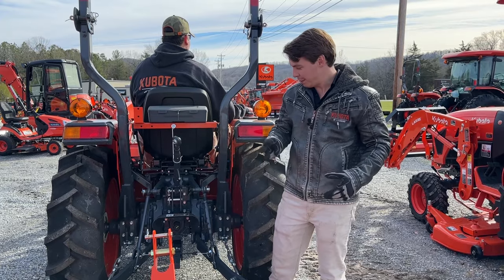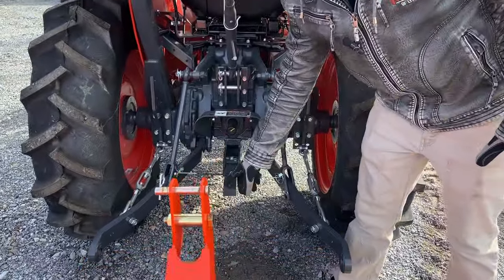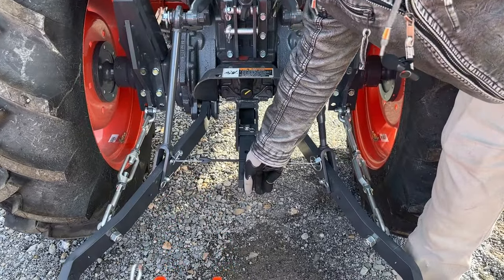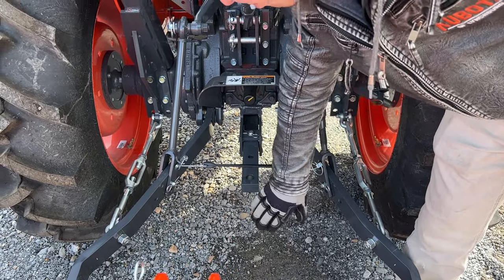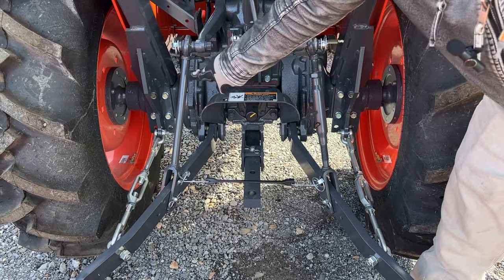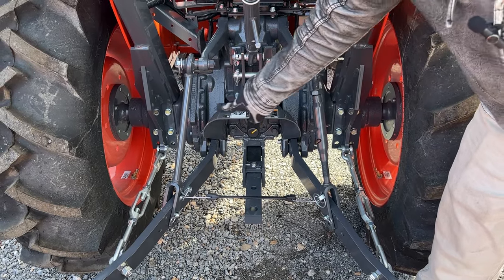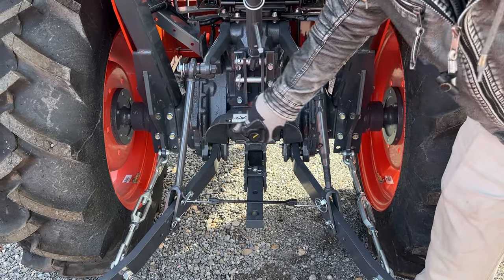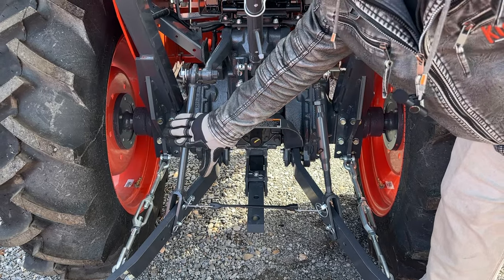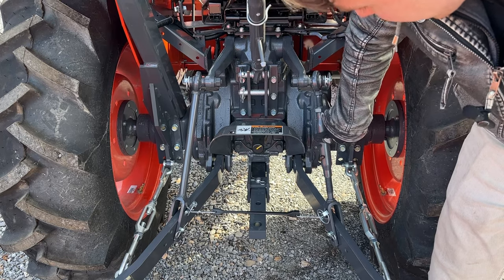Most tractors have a draw bar. This has nothing to do with hooking up your implement — it's just for towing things, hauling things, hooking a chain, or tying it down. That draw bar is separate from your three-point. Then you have your lift arms. Notice this one is solid with no adjustment. On tractors, the left-hand one is always solid with no adjustment, and you adjust your right-hand one.